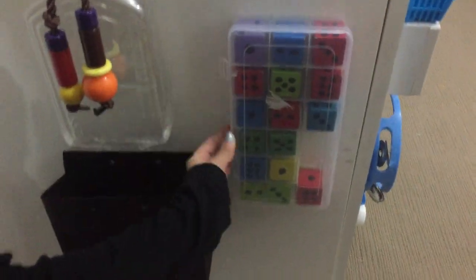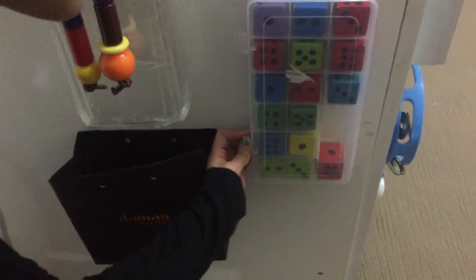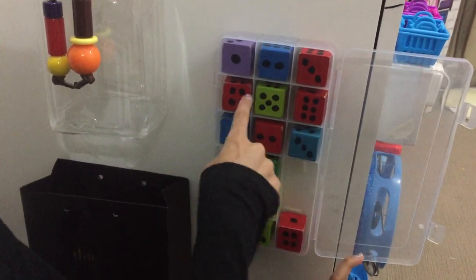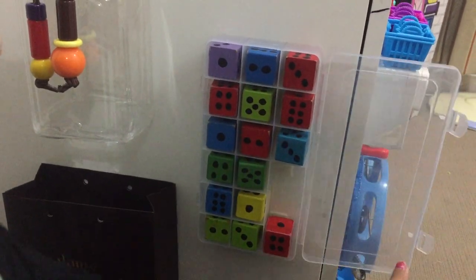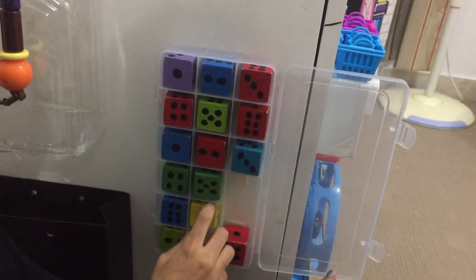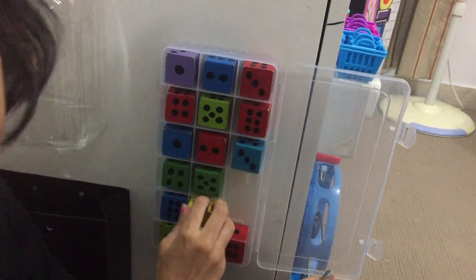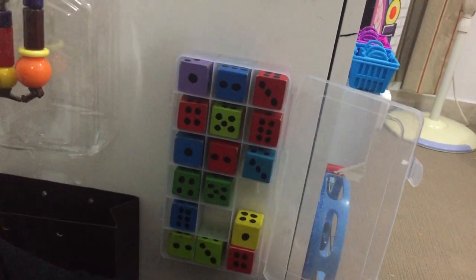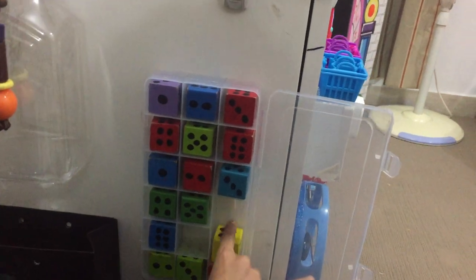Over here we have a little door — it was a loom band box and I used it for this. As you can see, I assembled them — one, two, three, four, five, six and everything. So you can stack them up over here, or you can either stack them or do numbers, or put them in the squares and make towers.